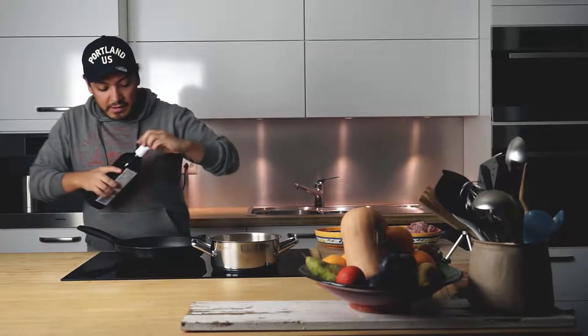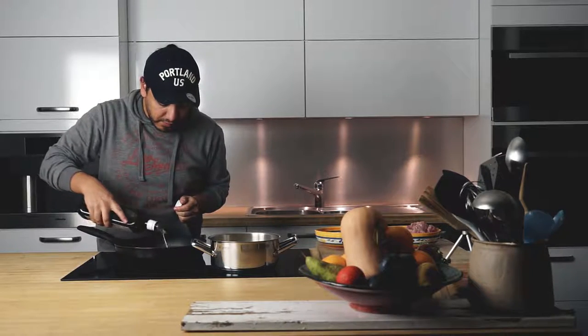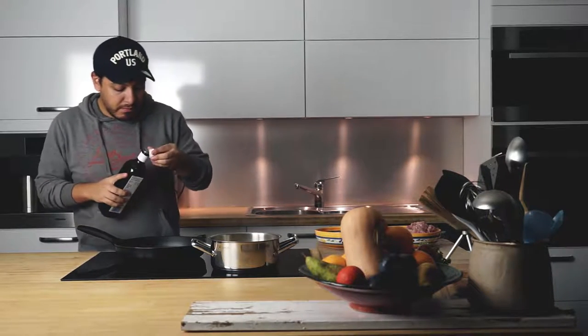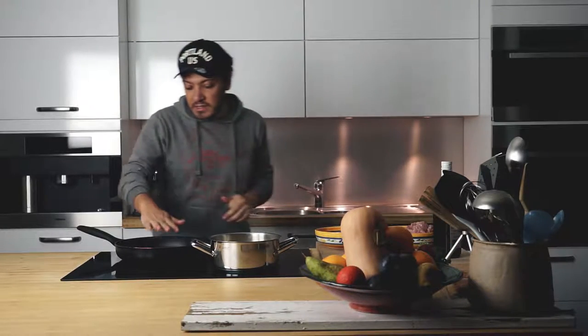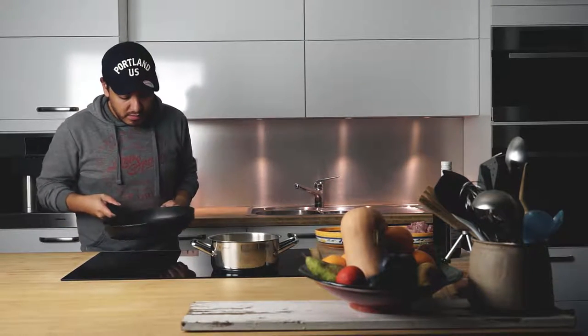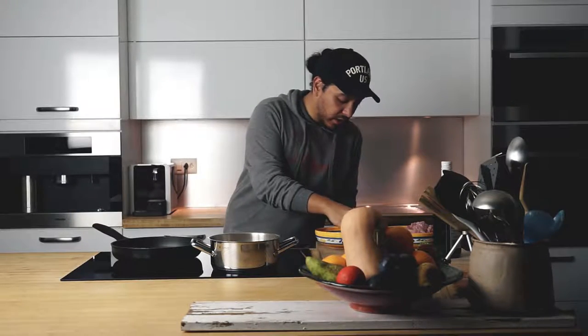Alright you guys, so our ingredients are ready, it's time to start frying. I'm going to add around 2 tablespoons of oil. My pan has been preheated, it's at a medium heat.